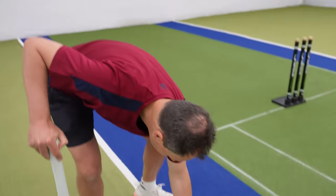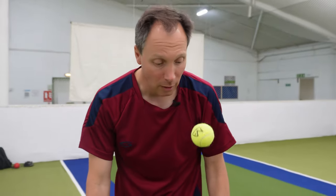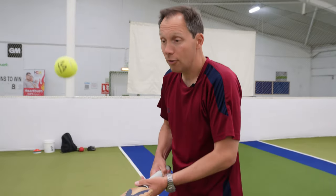A tee and sponge ball can work really well inside, and a plain ordinary tennis ball works well outside. You can use an Incredi-ball but it doesn't bounce as much, so I'm not sure that works quite as well. You can also use a wind ball.